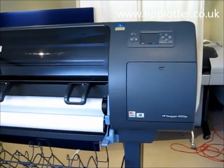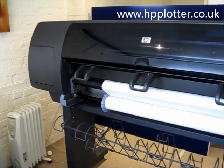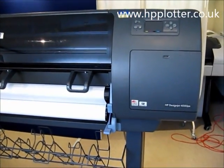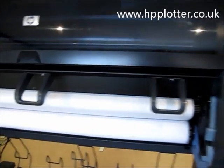We're just doing a quick overview of the DesignJet 4000, quite a large machine running HP double suede technology — I'll show you what that is in a minute. HP claiming 100 A1 prints an hour, it really is quite an impressive machine.